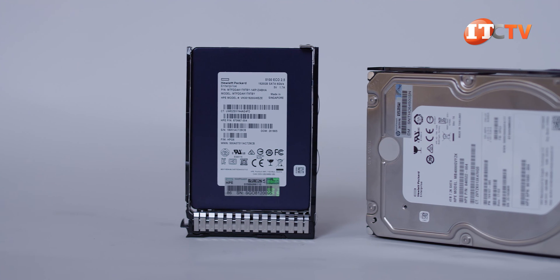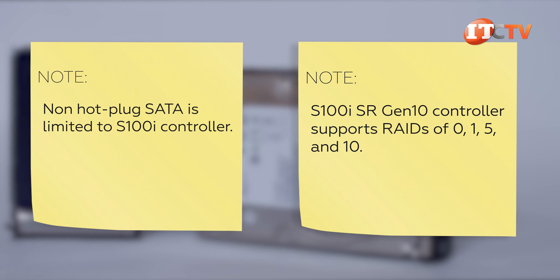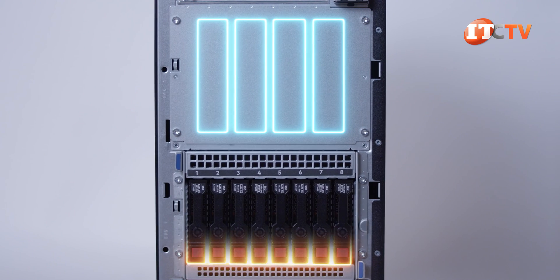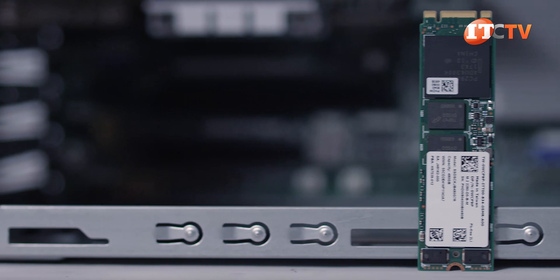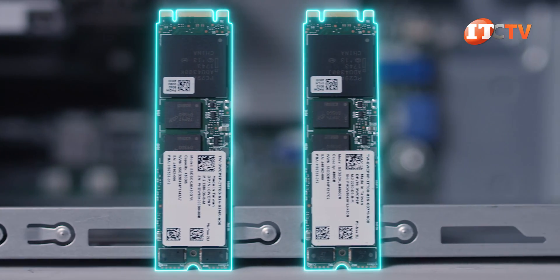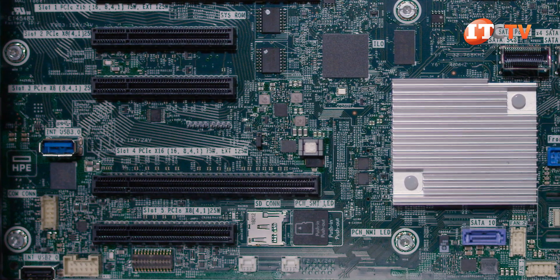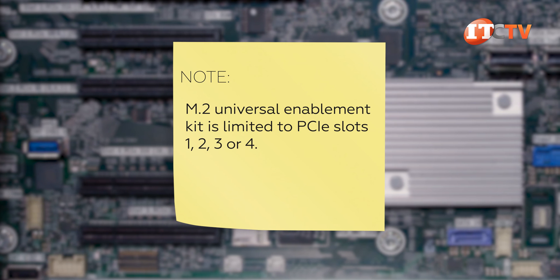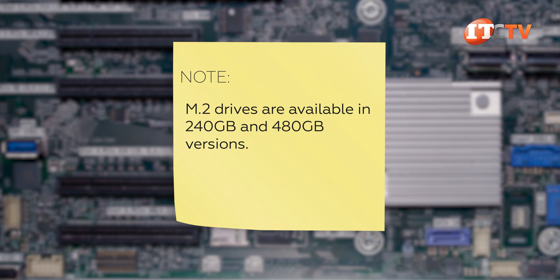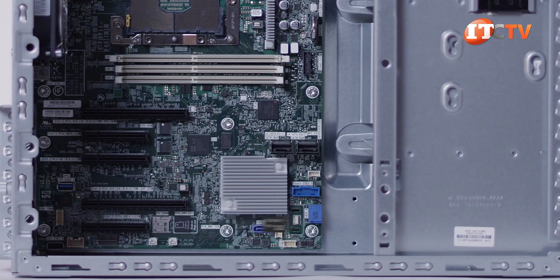This system supports SAS and SATA hot-plug and non-hot-plug drives, either 3.5-inch or 2.5-inch HDDs and SSDs. Mixing of drive cages is not supported. There are no M.2 slots on the motherboard; M.2 drives are only supported using an optional HPE Universal SATA half-height half-length M.2 kit, which can support two M.2 drives in a RAID using the integrated S100i SATA controller for redundancy, or just a single M.2 drive. M.2 SSDs are a great option for booting the system so you can use all those front drives for storage. There's also a MicroSD card slot on the system board for hypervisor support.